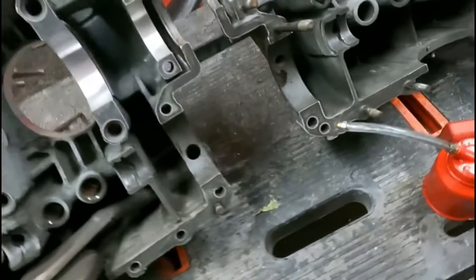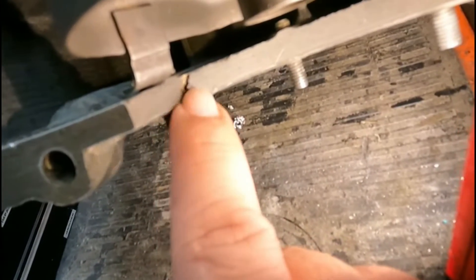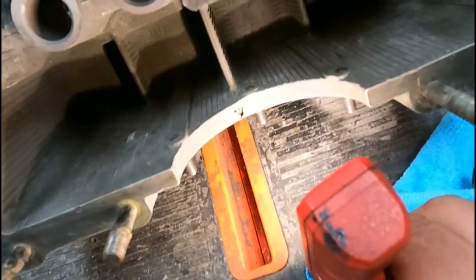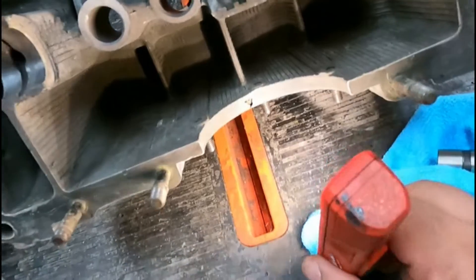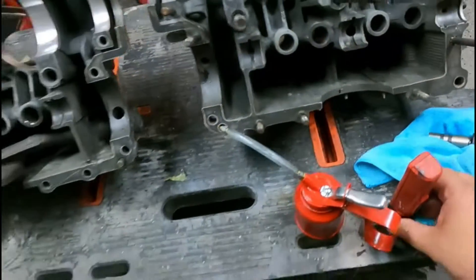One thing I did discover — as we talked about corrosion earlier — on the bottom, this must have been sitting in water at one time. Right there, it's got a little bit of corrosion. I'll probably seal that up with JB Weld — that's the best way I can do it. Same thing with this side, it's got corrosion on this side too. It'll still work even if I didn't put JB Weld on it, but I'd rather have a little bit of assurance. So that's the negative thing I found so far.